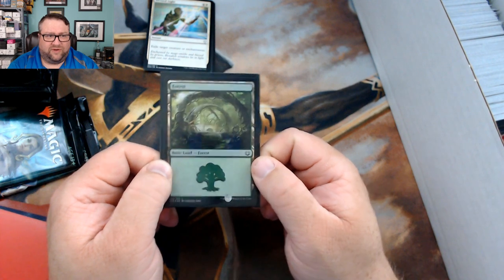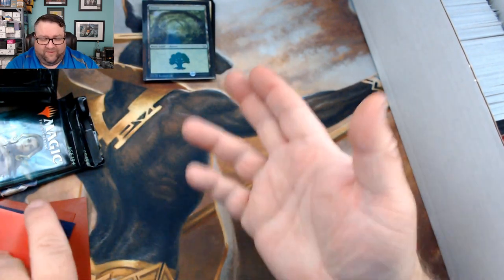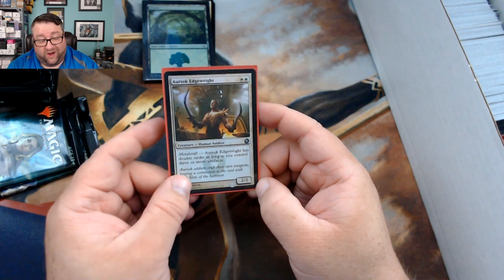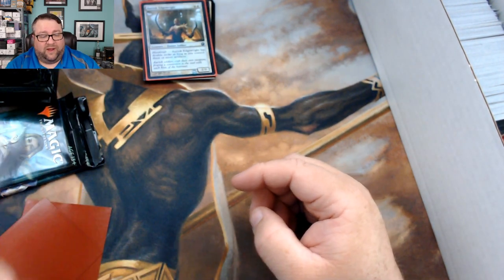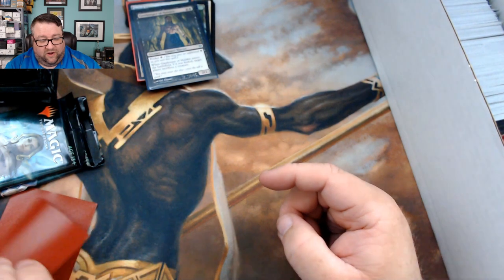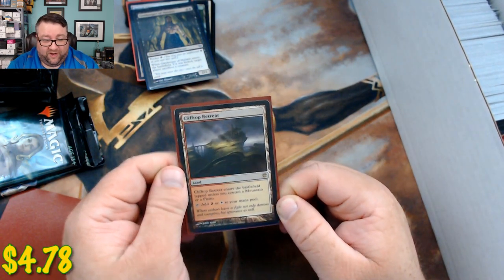Our foil basic is a Kaladesh Forest. Our random foil is an Oriak Edge from Scars. Our common worth at least a buck: we got a Gatekeeper of Malakir. And then our first rare is a Clifftop Retreat — not too shabby.